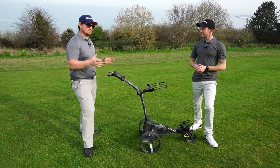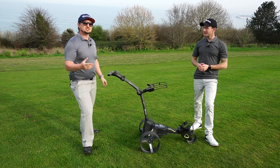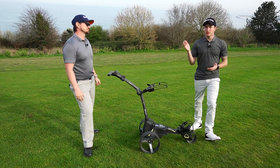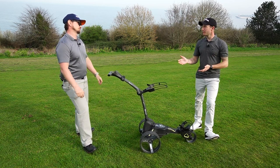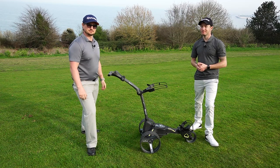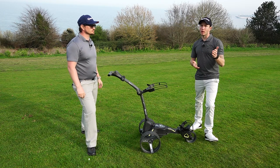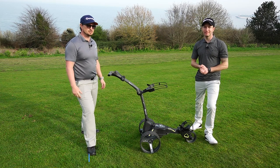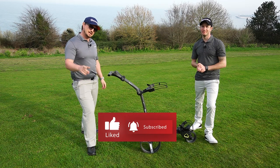Also, given this is not a cheap trolley, it would be nice to get a travel bag included. Other than that, this is a top-notch trolley, and in our opinion Motorcaddy is the leading brand for electric trolleys. Are you thinking about getting this trolley or do you already have one? Leave a comment below. Don't forget to like the video, check out our other videos, and click subscribe to follow us.